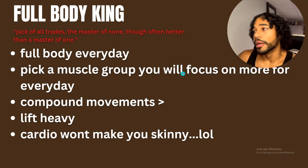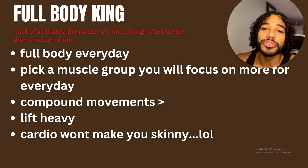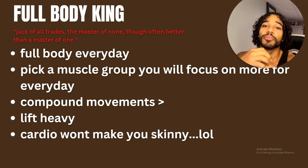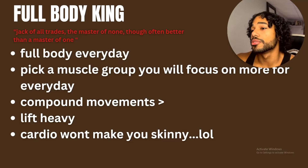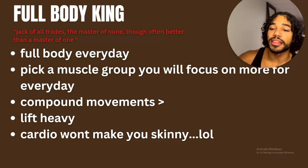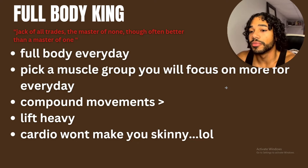Compound movements — bench, squat, pull-ups, dips, lunges, rows — anything that targets multiple muscles. Do those movements, especially if you're skinny. Don't just do isolations thinking bicep curls alone will do it. You've got to bench, squat, do pull-ups, push-ups — things that hit a lot of muscle groups at the same time. This is how you pack on size fast. Add more isolation work as you advance, but mostly focus on compound movements.